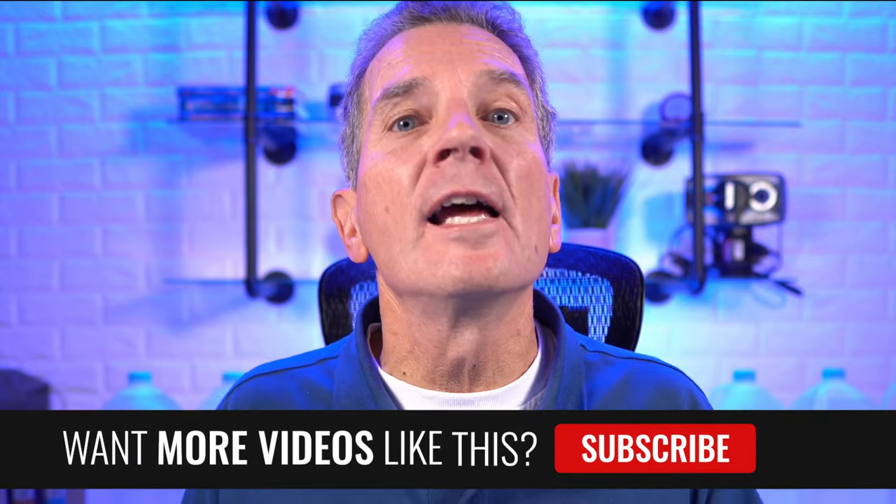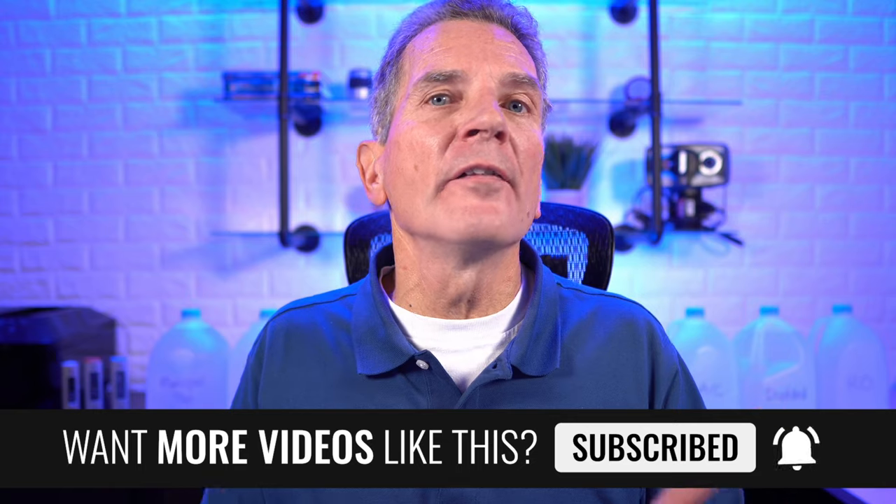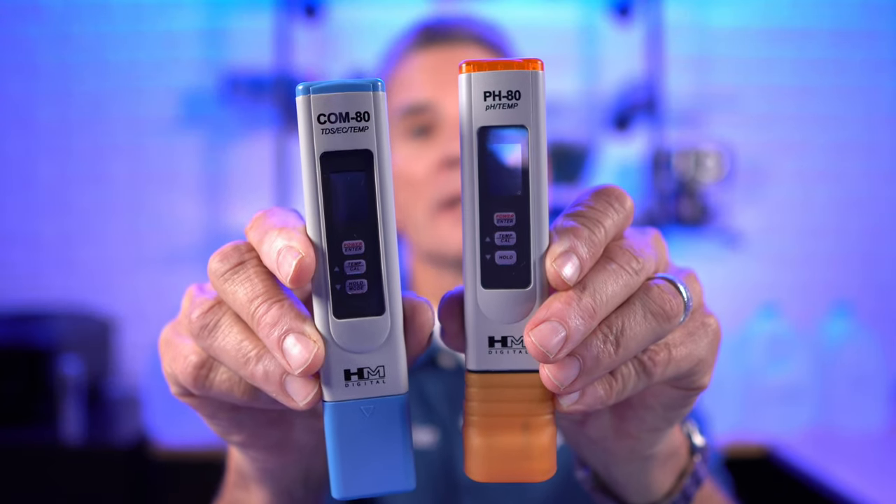You'll need to work within the correct pH and EC range to make sure your plants absorb everything so that they will flourish. Keep in mind that these levels vary depending on the phase your plants are in and the strain being grown. This is why you absolutely need a pH and an EC meter so you can test those levels.